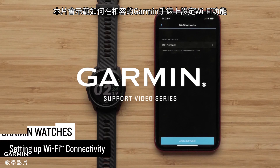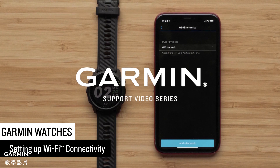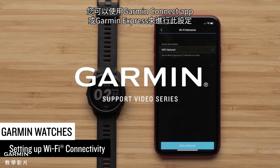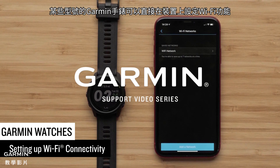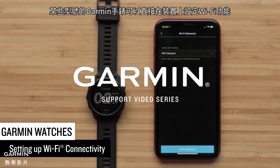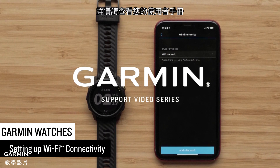In this video, we will show you how to set up the Wi-Fi feature on your compatible Garmin watch. This process can be done using the Garmin Connect app or Garmin Express. Please note that some Garmin watches offer the ability to set up this feature directly on the device. See your owner's manual for more information.